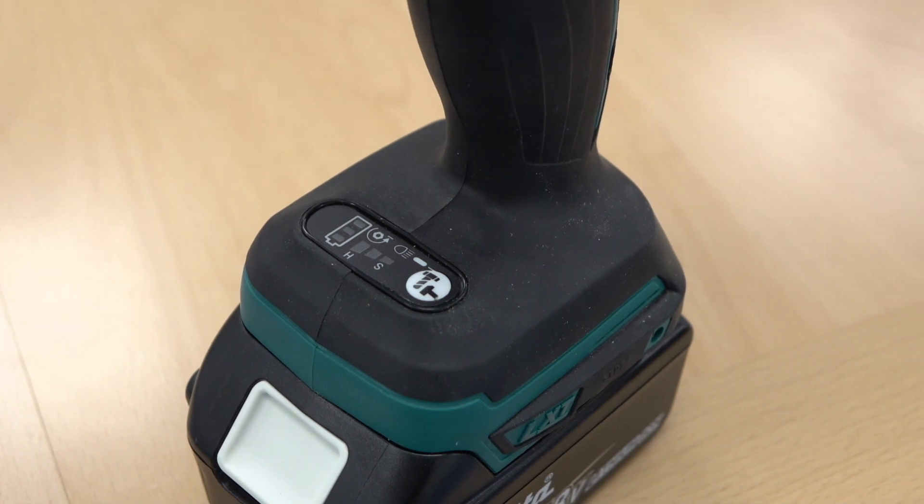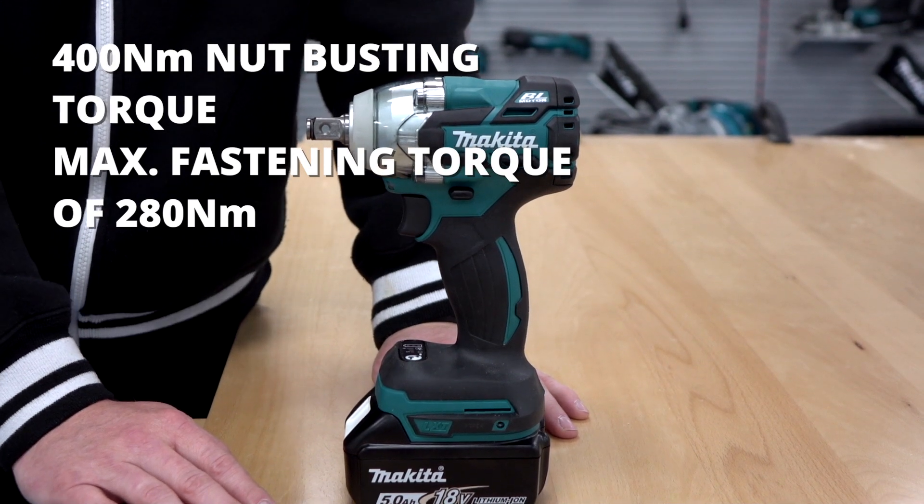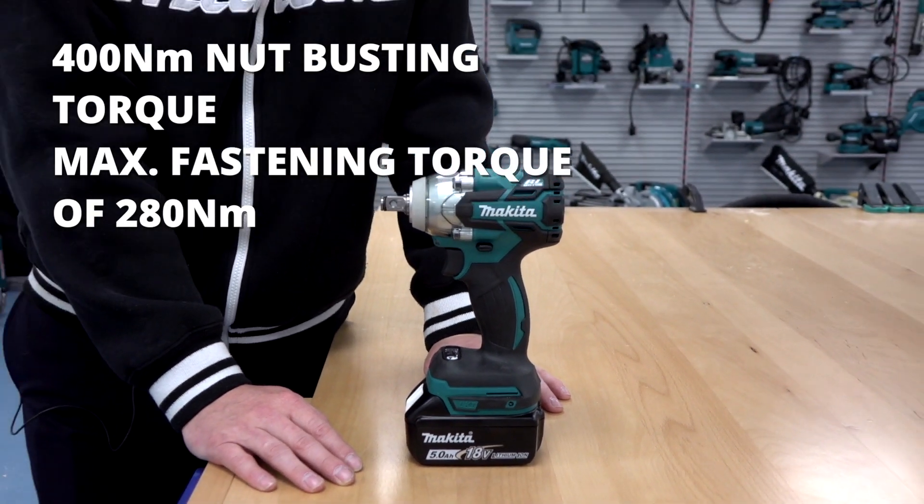The maximum fastening torque on this machine is 285 newton metres of torque, and it has a nut-busting torque of 400 newton metres.